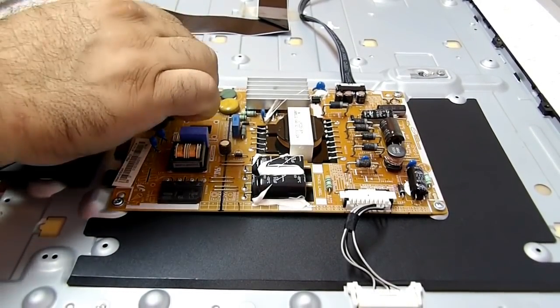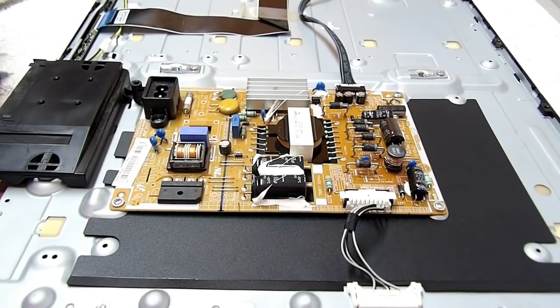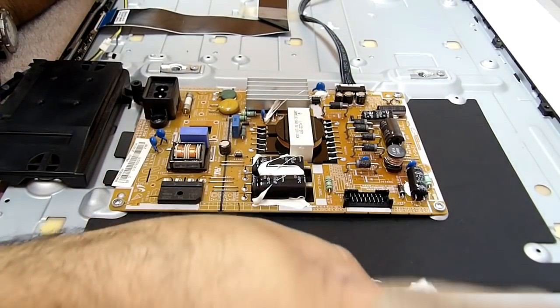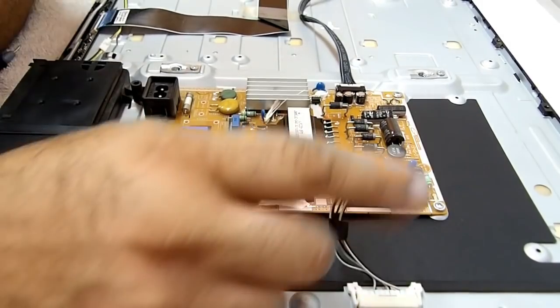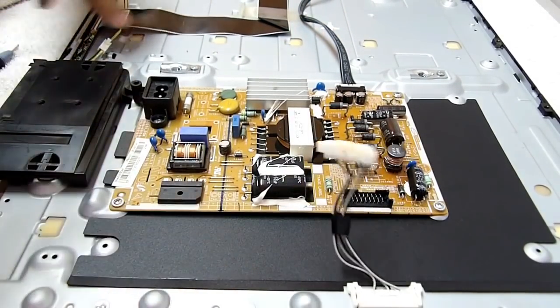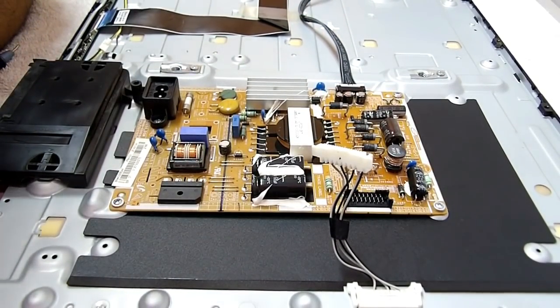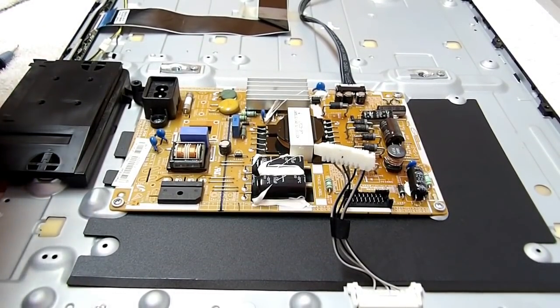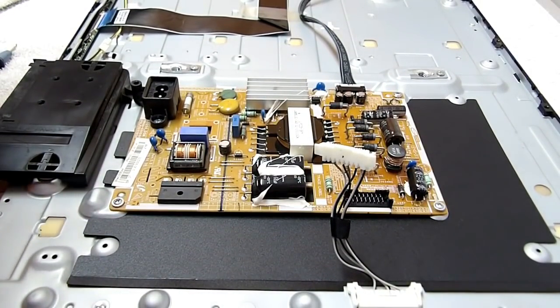Vou desligar aqui a TV novamente e vamos retirar esse soquete de conexão das barras de LED. Aqui aparentemente nós temos cinco barras de LED. A gente vai ter que abrir esse display, tirar o display fora, e dar uma olhada para ver como está a situação dentro dela.